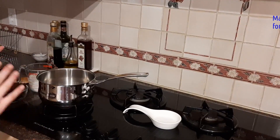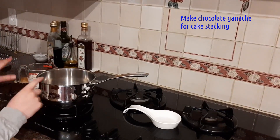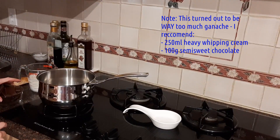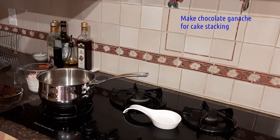We are going to move on to our ganache, which is what we are going to put in between our cake layers. What I have here is a small to medium saucepan, 200 grams of semi-sweet chocolate, 300 milliliters of heavy whipping cream, and a wooden spoon.